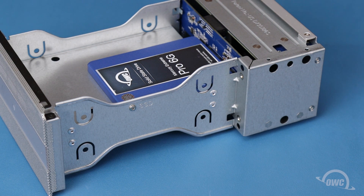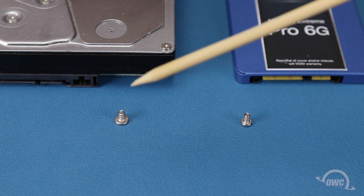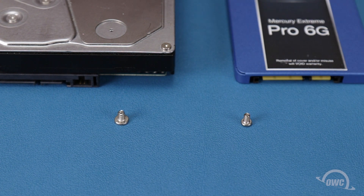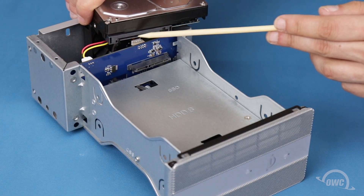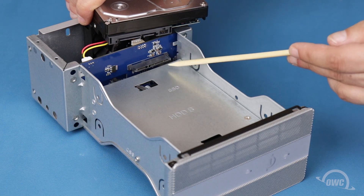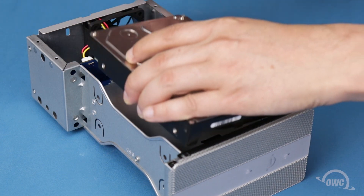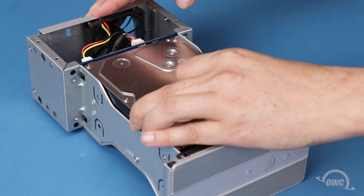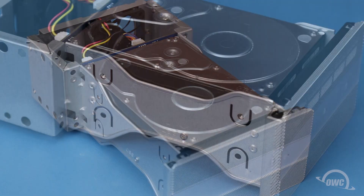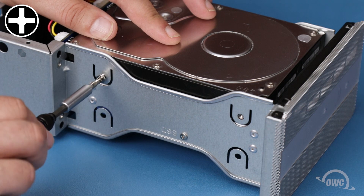Then repeat the process on the other side. To install 3.5-inch drives, you'll need the eight thicker screws from the bag included with your Elite Pro Duel. Align the SATA connector on the drive with the connection in the drive bay, then slide the two together.